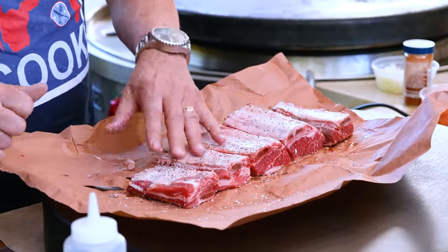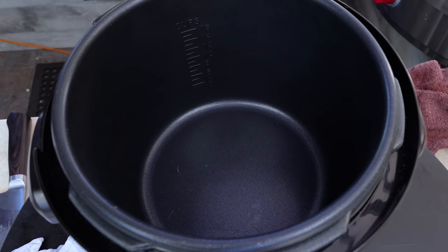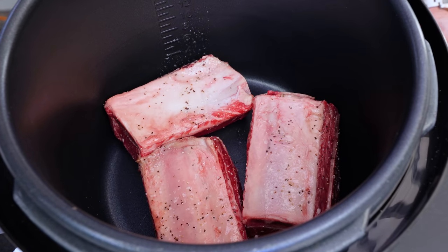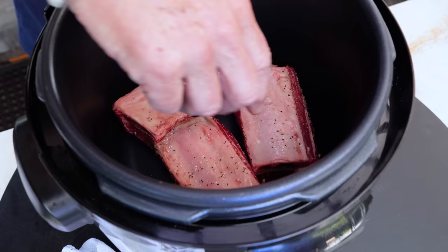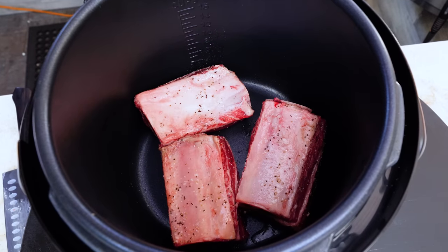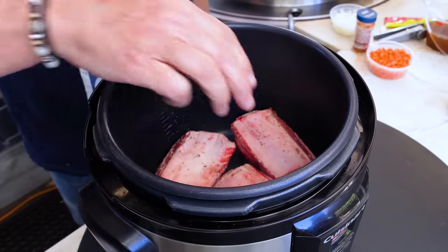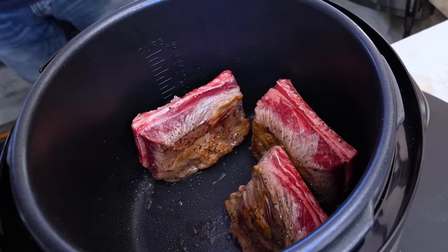Now these guys are going to get browned in our pressure cooker. This is a pressure cooker, like an Instapot, except it doesn't do as many things as an Instapot does, and that's okay. We're going to start by taking our big short ribs and getting them browned. I'm on the saute setting, and we're going to have to do this in two groups because they won't all fit. Put them in, let them get some color — that builds flavor. Take them out, do the other ones, and carry on from there.